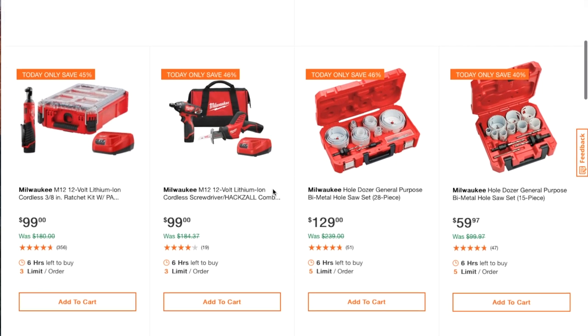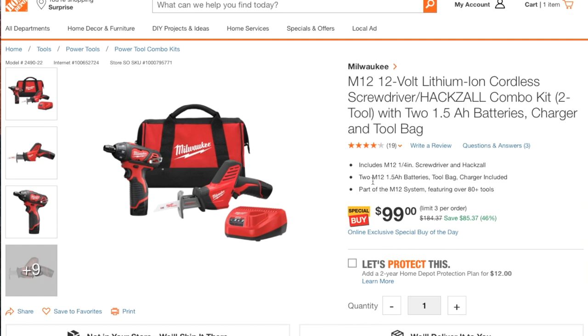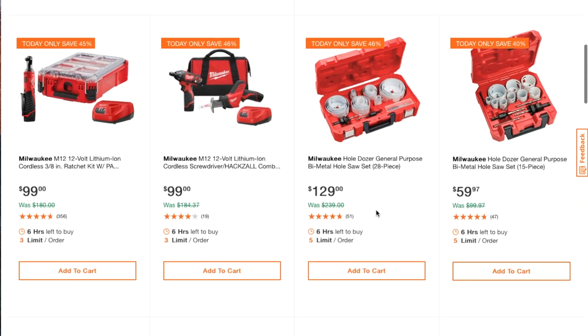Milwaukee M12 12-volt lithium-ion cordless screwdriver and hacksaw combo for $99 — that is a great deal. You save $50 and you get two 1.5 amp-hour M12 batteries.